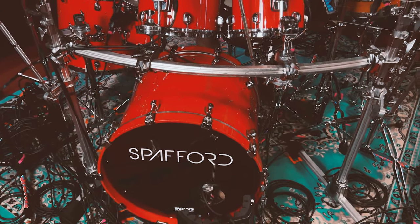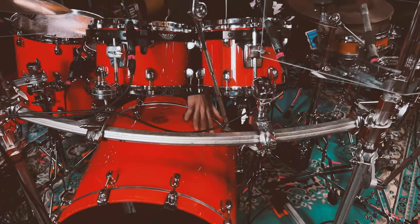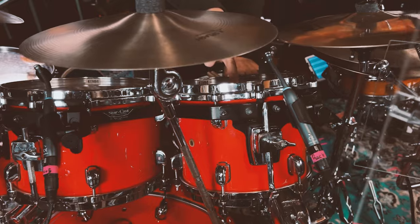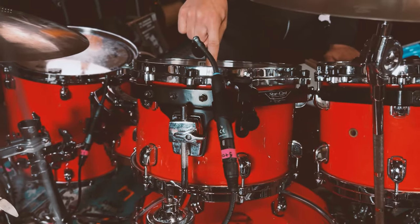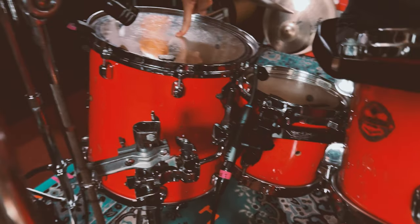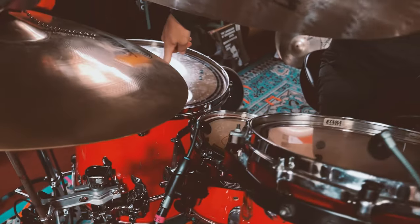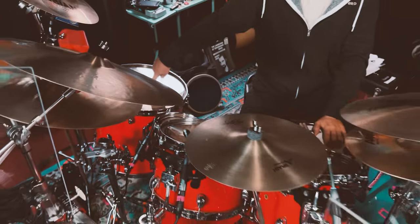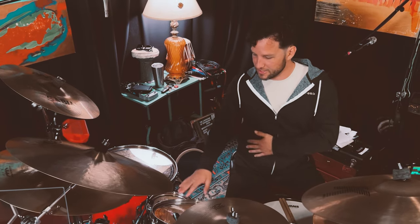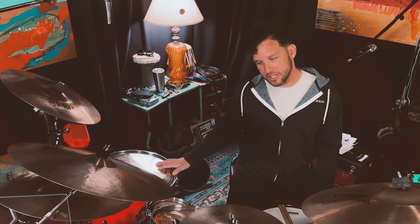We're gonna start with my drums and they are candy apple red Thomas Star Classic Maple drums. I have a 22 inch kick drum, a 10 inch tom here, a 12 inch here, an 8 inch down here, and a 16 inch floor tom. What's kind of unique about the way that I set these toms up is instead of setting them up in complete descending order.